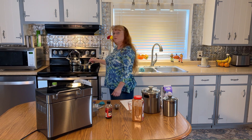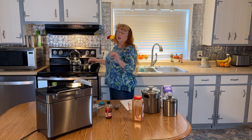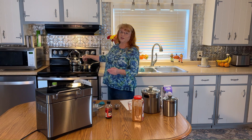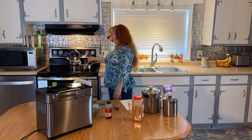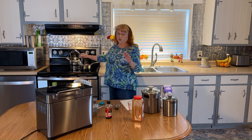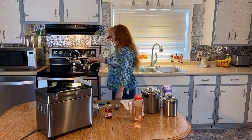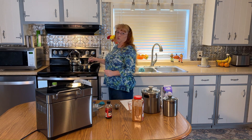Heating the flour helps release some starch, which gives our bread a head start — exactly what we need when working with 100% whole wheat. We don't want it to boil; we just want it to come up to about 105°F. It will probably get hotter than you want, and that's okay as long as we haven't added the yeast yet. You can test the temperature with your finger — you want it to feel really warm but not hot — or use a thermometer. I like to use a thermometer to make sure I'm not going to kill off my yeast.